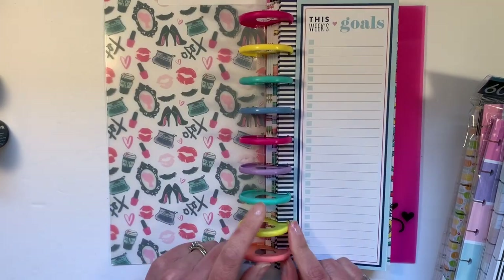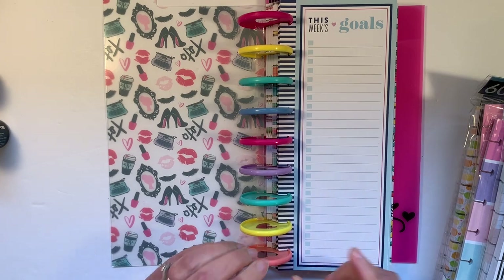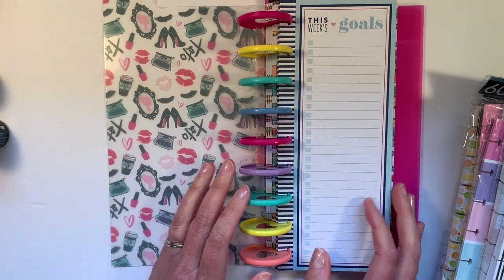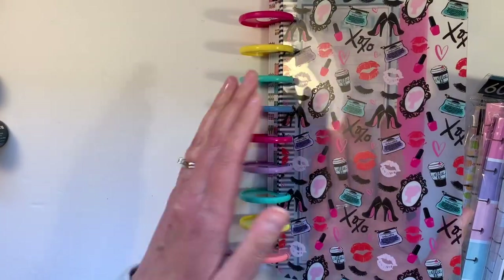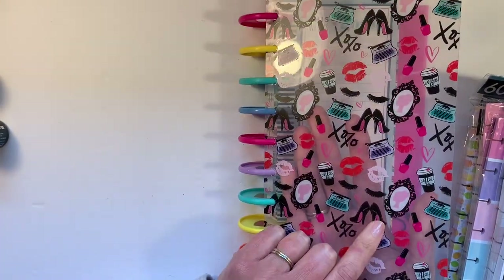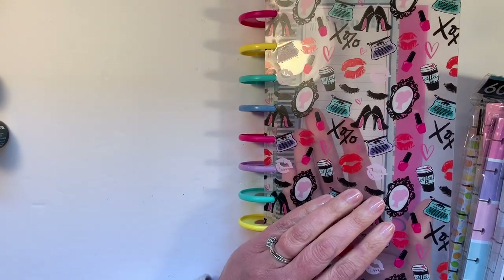These are the Rainbow Expander discs, which I bought because I loved looking at them in the package. And then I decided I could put my half sheets on them and actually use them and not just stare at them in the package. I added a former Glam Girl — this is from the first Glam Girl planner line. This is a dashboard.